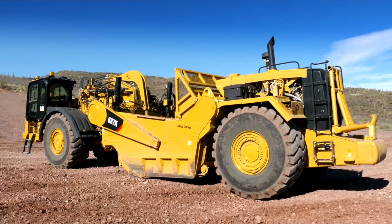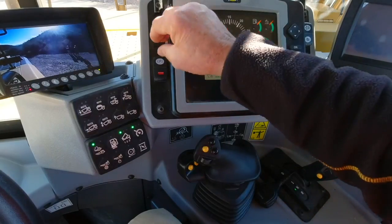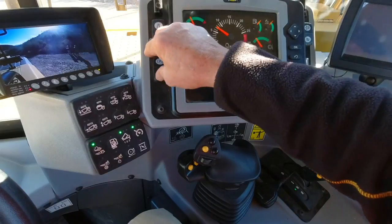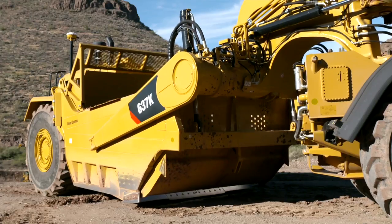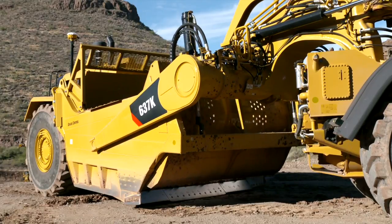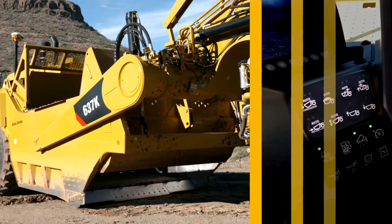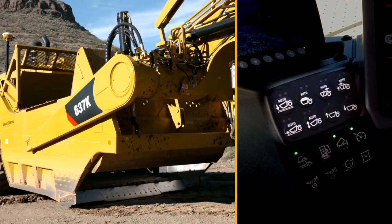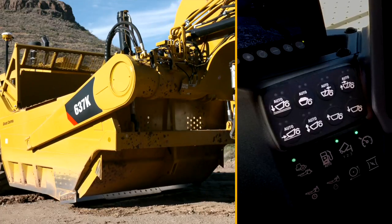When programming the Sequence Assist modes, park the machine and place it in neutral. Unlock the implement lock and disengage the parking brake. Manually adjust the bowl and apron to your desired position for the corresponding sequence to be programmed. Hold the mode button for the corresponding sequence to be programmed — for example, ready to dig.